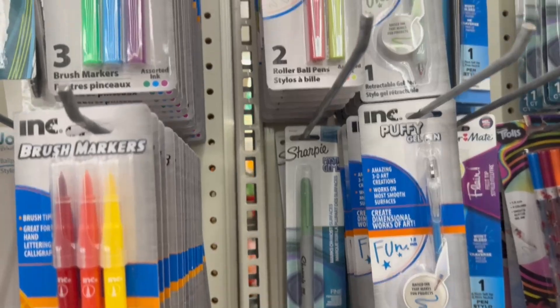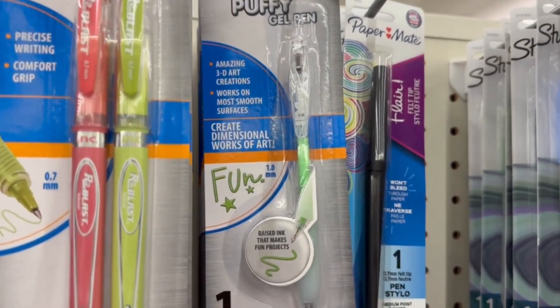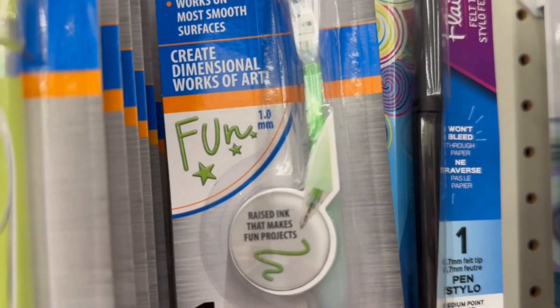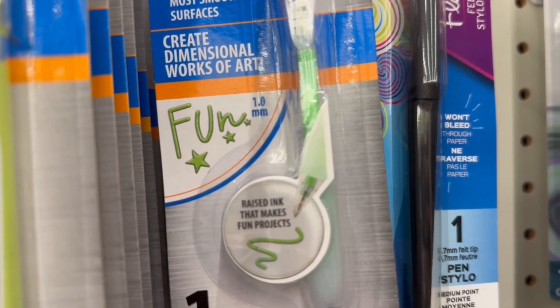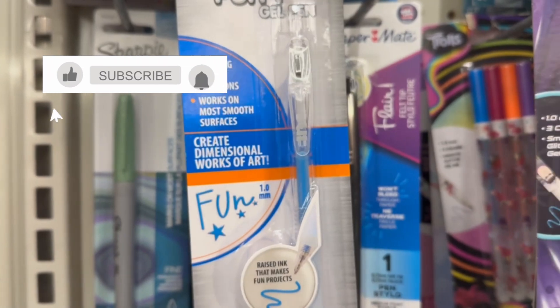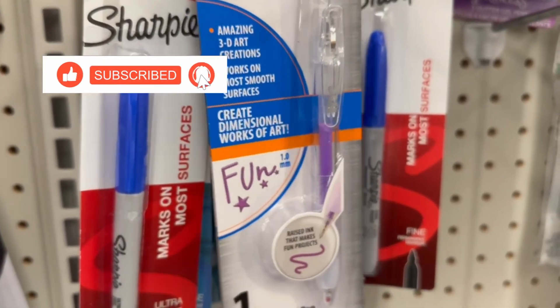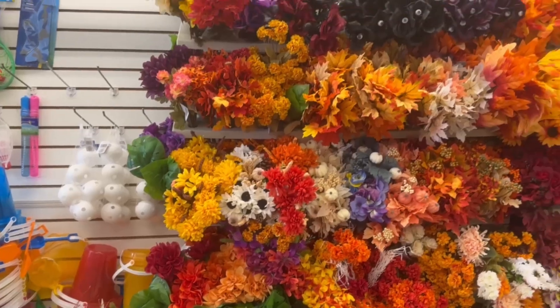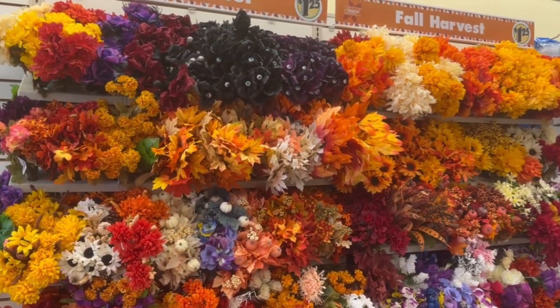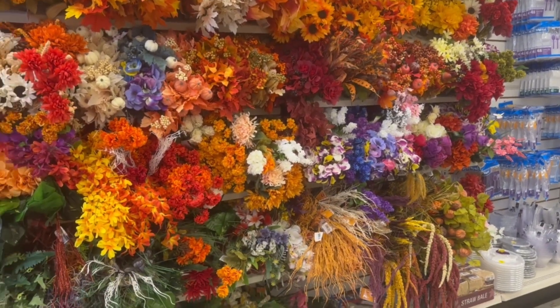Over in the stationary section I noticed they have puffy gel pens — I've never seen these before. It says you can create three-dimensional artworks. Now it's not a 3D pen; I don't think you're going to be able to build it up that high, but it's still interesting. And they have a larger fall floral section, but I think I have all the fall greenery I will ever need in my life.